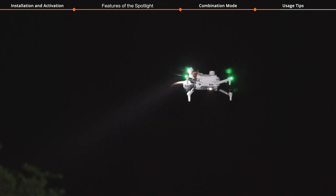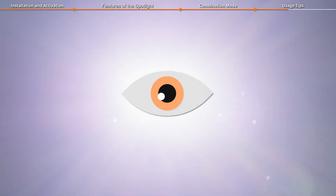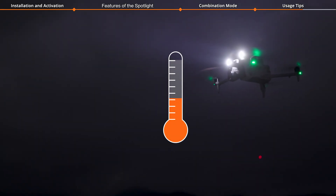Please ensure flight safety. Do not point the spotlight directly at people's eyes to prevent potential harm. After prolonged use, the spotlight can get quite hot — be cautious to avoid burns.